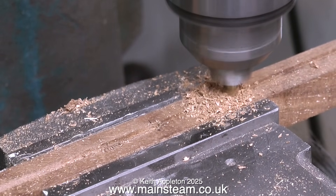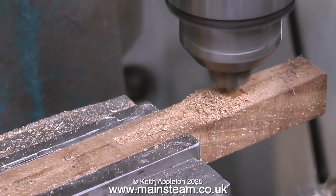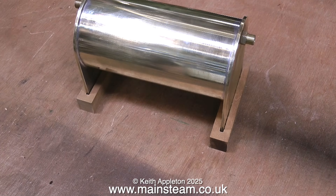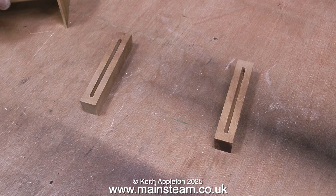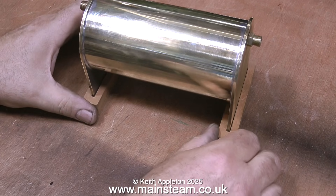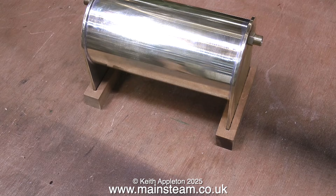Here is the finished condenser oil trap, and as you can see it just sits in these pieces of slotted mahogany. Before fitting the condenser into the boat, I need to shape the bottom of these mahogany pieces to fit the curvature of the hull. Eventually I'll place the condenser complete with the wooden mounting rails in the bottom of the boat with a generous amount of JB Weld spread underneath the mahogany mountings. After 24 hours when the JB Weld is cured, I can simply lift the condenser out of the slots, leaving the slotted supports inside the hull.